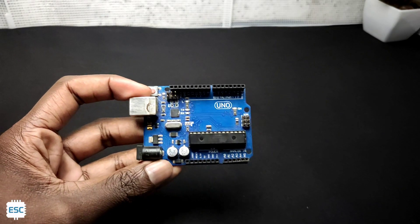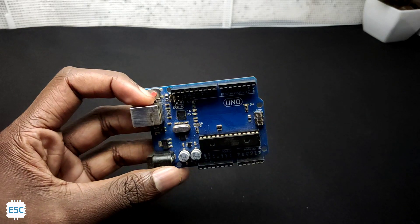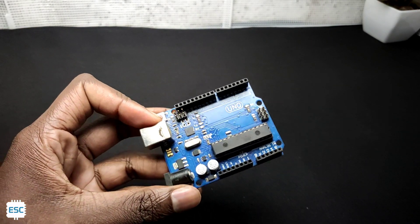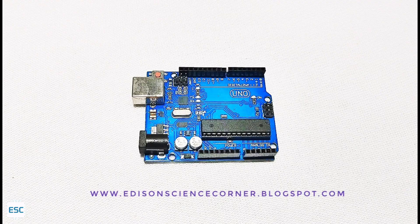Hello there. All electronic enthusiasts should be familiar with this blue board — yes, the Arduino Uno is probably one of the most iconic microcontroller boards for makers. I have been using this board for the last 5 years. I love the Arduino Uno, but I felt it was missing some features.